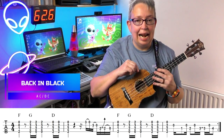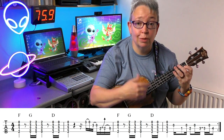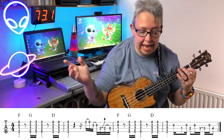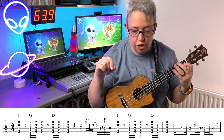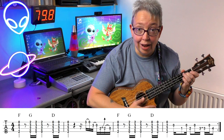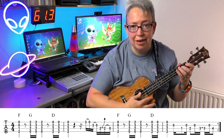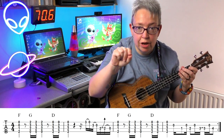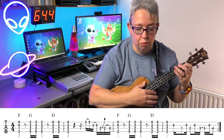AC/DC's Back in Black — a little bit of proper rock now. You'll notice this is the first one we've actually got some chords to play, as well as single notes. I've put the chord names above — you can see F, G, and D. Then we've got some single tabbed-out notes. There are our little slurs going across, and then you can see this funny arrow going up — that's a pitch bend. And there is a tie in there as well, so it's just the one note you're playing.